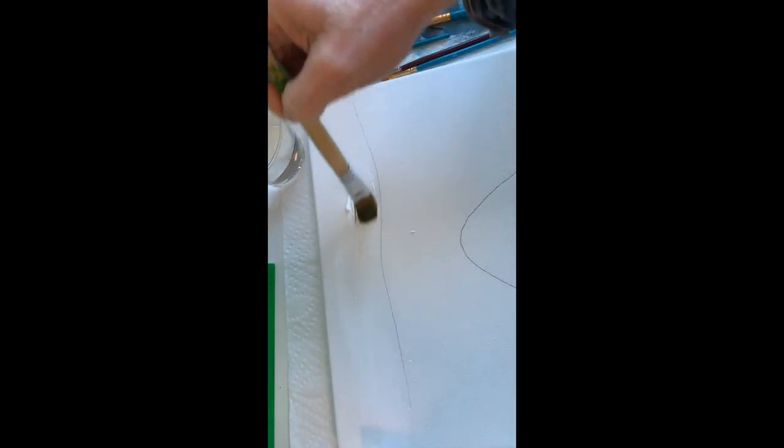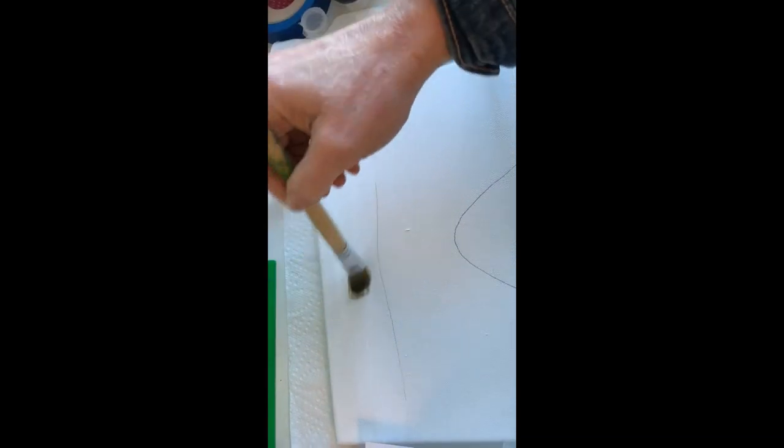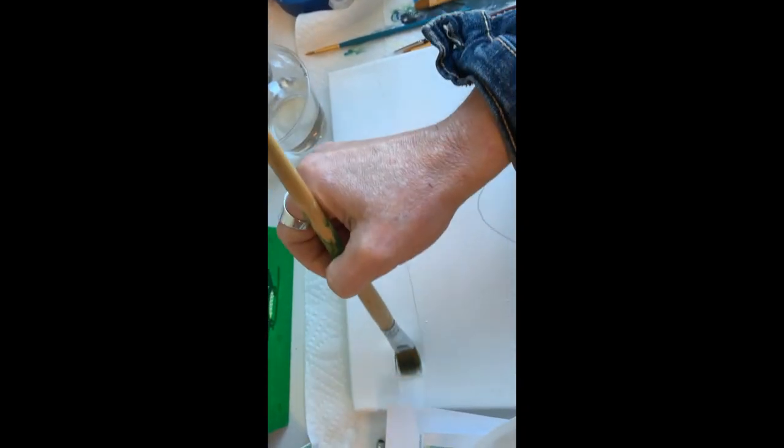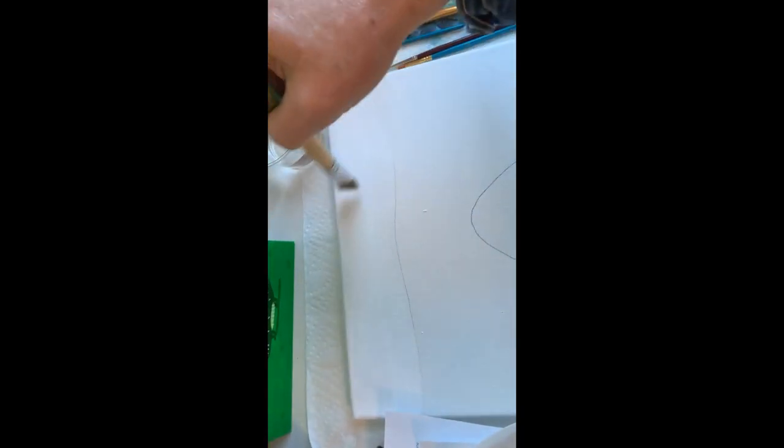We're going to start with white, and we're going to be painting the sky up at the top, just all white, just that area at the very top from where the wave is to the top. We're going to go in white, and then we're going to dip into our yellow and paint just that first line, the very top, with that big brush. Just put some yellow right on over the white. Don't let the white completely dry before you get started.